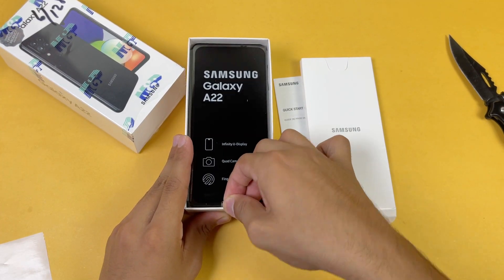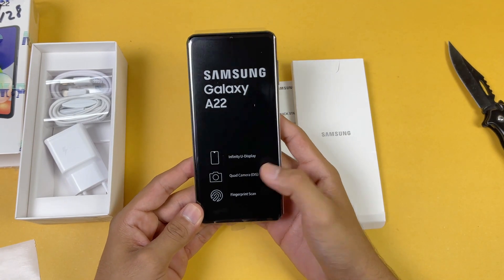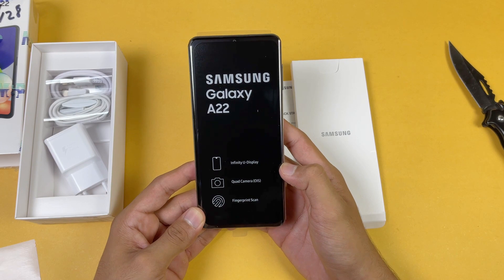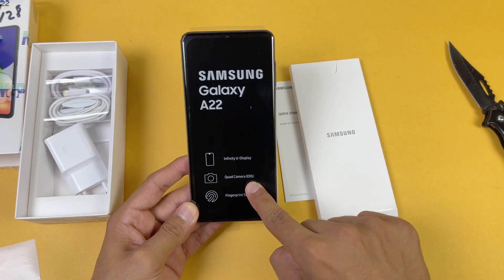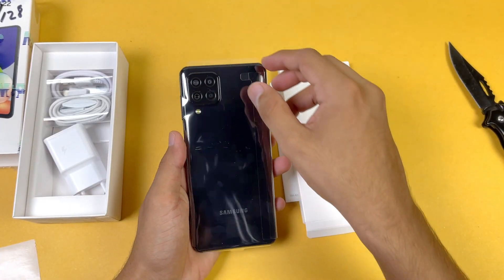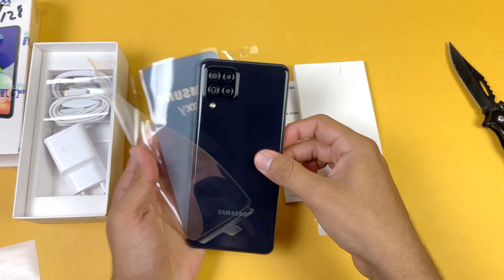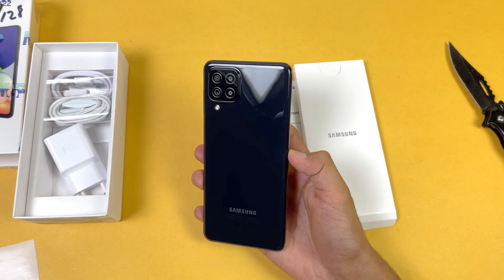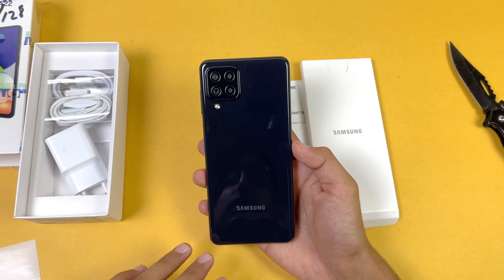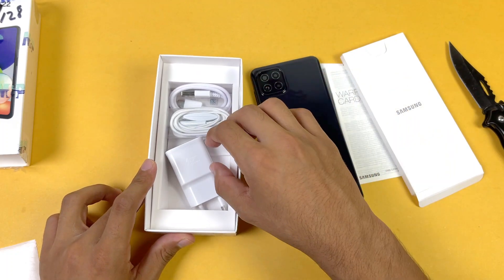Here is the Samsung Galaxy A22. On the front it says we have an Infinity-U display, and we also get quad cameras on the back which has optical image stabilization — that's a really unique thing on this phone. This phone also has a fingerprint scanner. Let me remove the plastic. This is the black color — it's not a full black; this color also has a blueish tint as well.